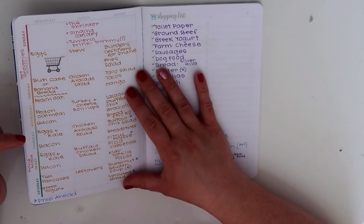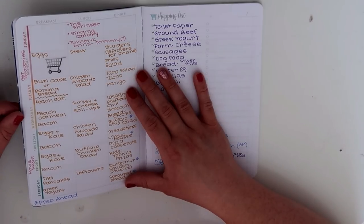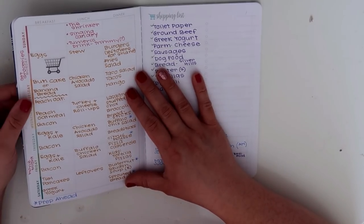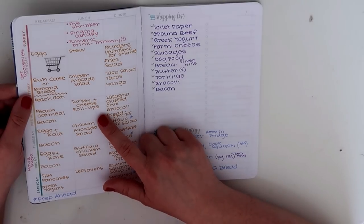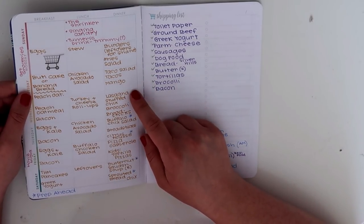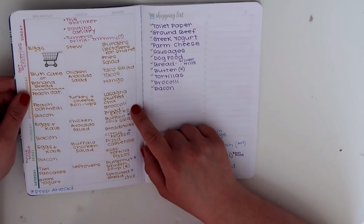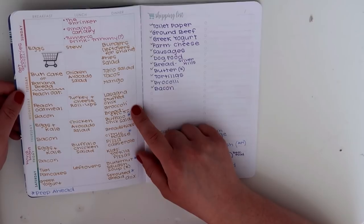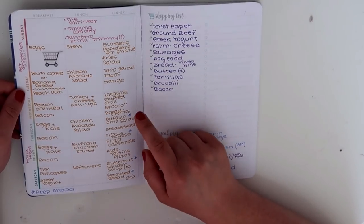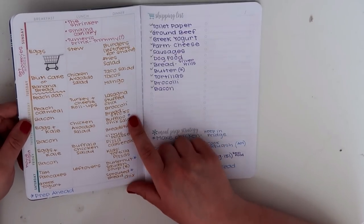We had red peppers, onions, lettuce, tomatoes, and all the traditional taco fixings. Wednesday I've been loving this peach oatmeal — I can also leave a link for that in the description box below. For lunch, turkey and cheese roll-ups. For dinner I did a lasagna-stuffed chicken with broccoli and some — I call them breadsticks but it's actually crazy stick or crazy bread. I've got a recipe for that here on my channel. It's a low-carb sort of breadstick and they are delicious.